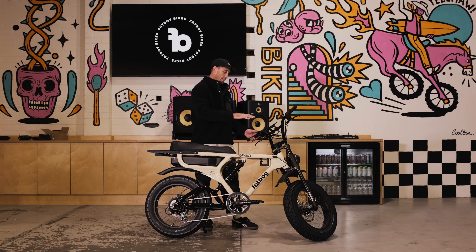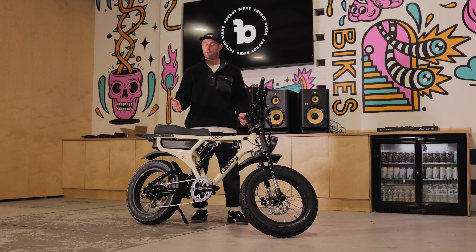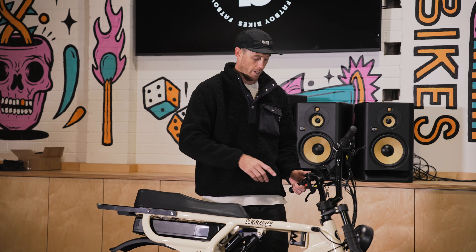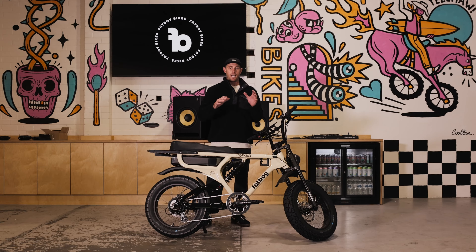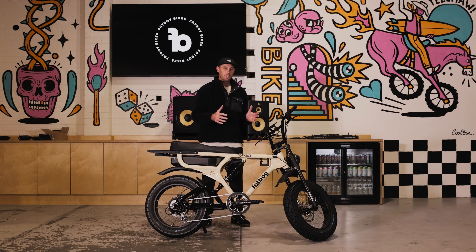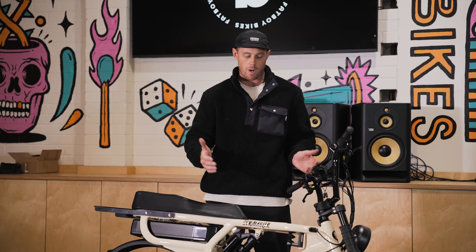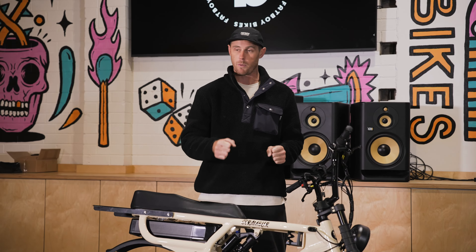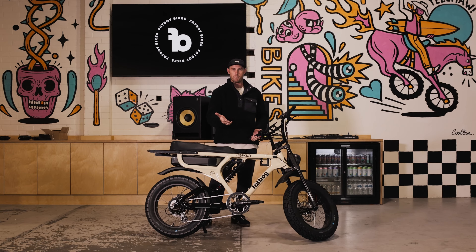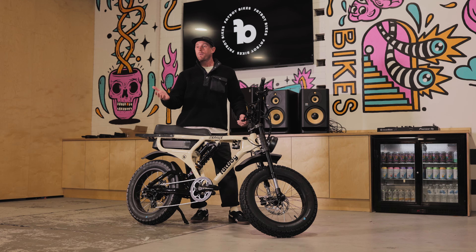On this bike we've got one to nine for pedal assist. We can go up and down with the plus and minus buttons. That's going to be how much effort you put into the pedals relative to how much the motor is going to output. One is the lowest setting — think of it like roughly 10% power. The more you increase, the more the motor is going to work with the least effort you put through. Kind of like gears — that's how the pedal assist works.